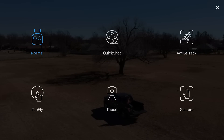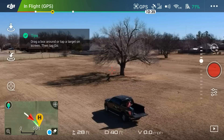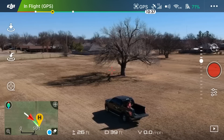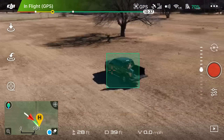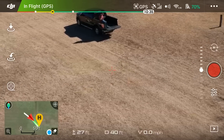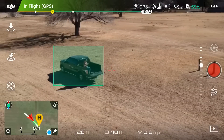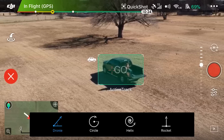In intelligent flight modes, click the top center icon — Quick Shot. Tips comes up and says: drag a box around or tap a target on the screen, then tap go. I'm sitting here in the back of my truck, so I'll aim my gimbal down just a little bit. You can see the little car icon comes up and it recognizes my truck as the object or subject.